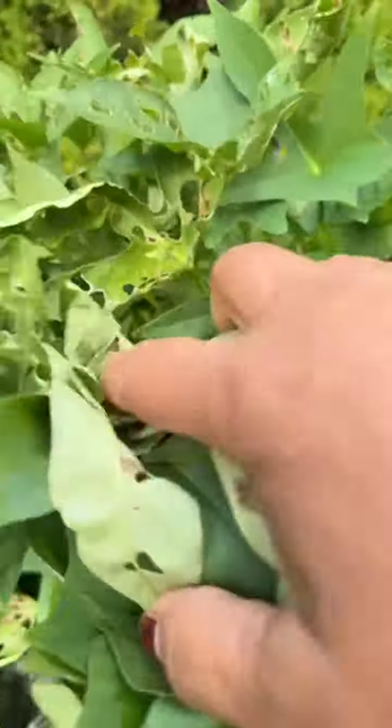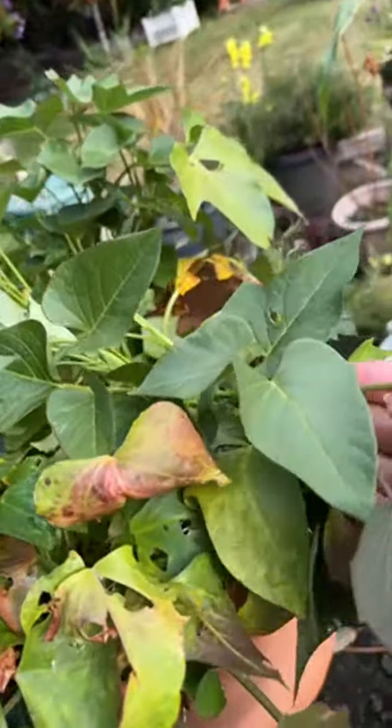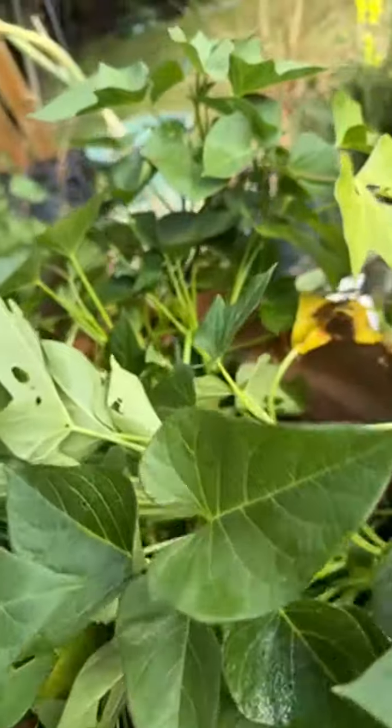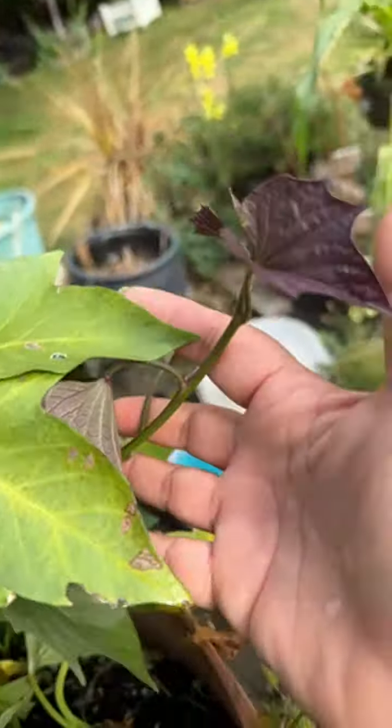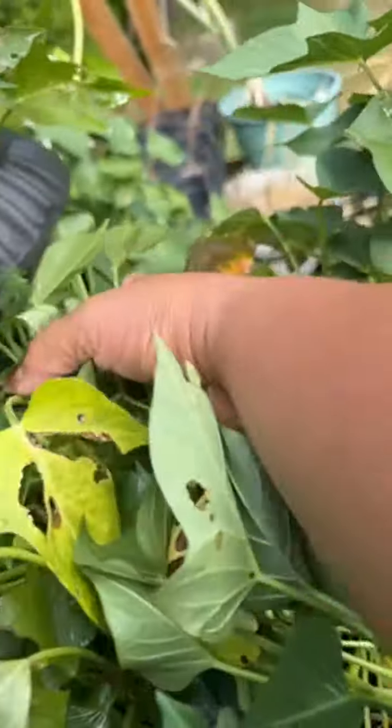I'm gonna put shrimp in there and then I'm gonna put fried dried fish on top of it. Here's more sweet potatoes right here. I have sweet potatoes all over the place actually. See these are sweet potatoes — look at that, isn't that amazing?